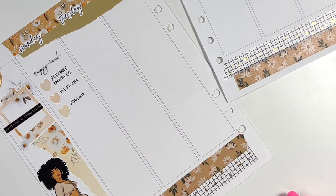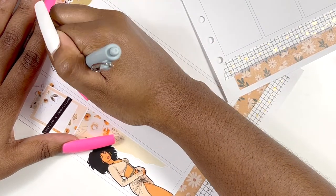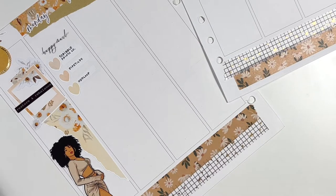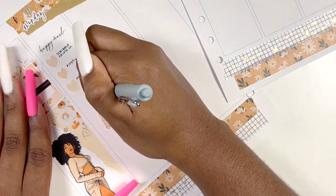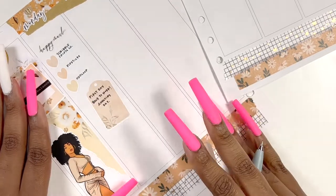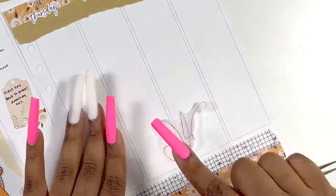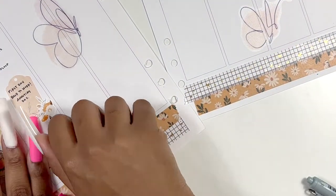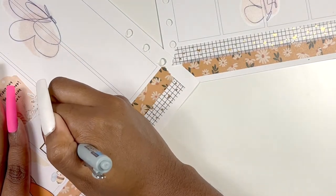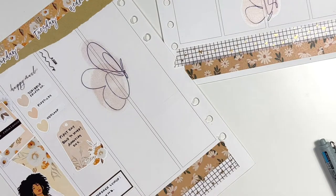A Hobonichi Cousin person should be able to use a vertical kit in their Hobonichi, and vice versa — I should be able to buy a Hobonichi Cousin kit and use it in my vertical planner. It's not made for it, but I feel like it works. That's really why I wanted to execute this challenge — to see if I could do it. I basically did a mock spread; these plans really happened but I haven't planned them in my regular planner yet, so I used this week as my base or foundation.